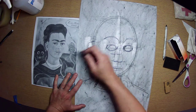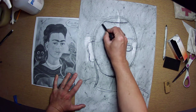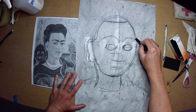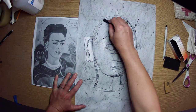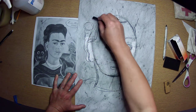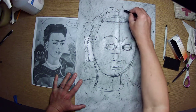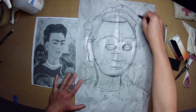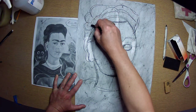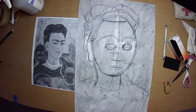She's got this hairline which sits about right here and cuts in this way, and then it comes down this way. Make the hair big — don't make the hair flat. Give that person hair and volume, because hair has volume.